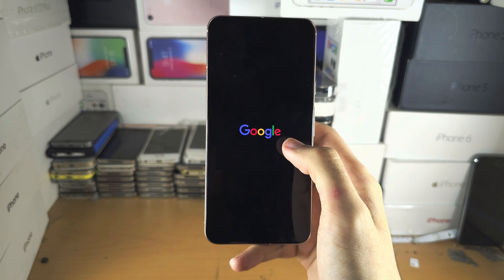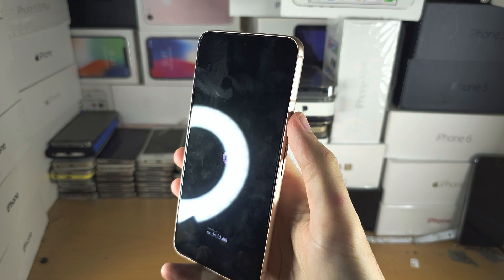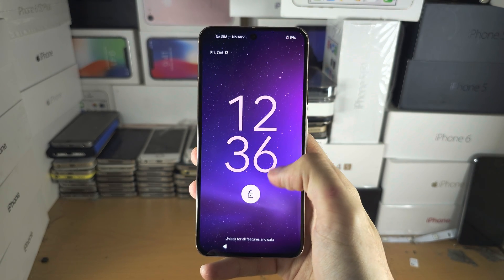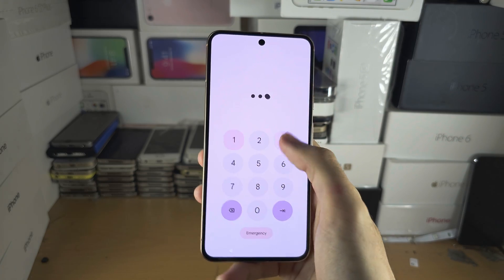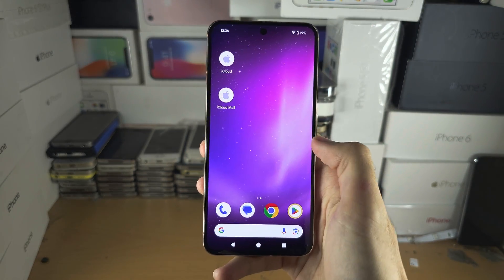If you just see a black screen and the Google logo is not showing, long press the power button without volume up, and then you should see the Google logo. Otherwise, repeat the key combination again, and we've unlocked the phone — everything is now back in business.